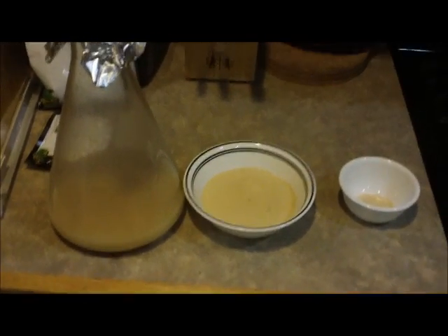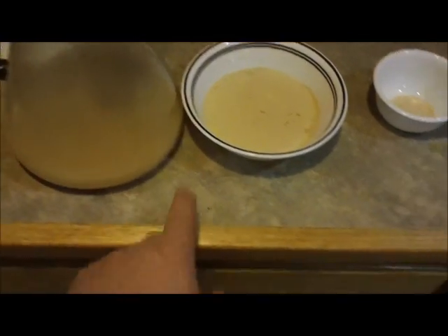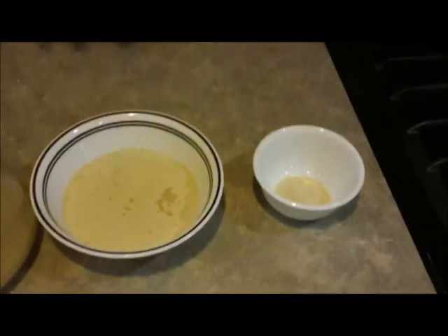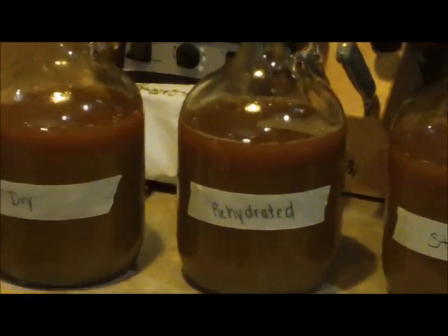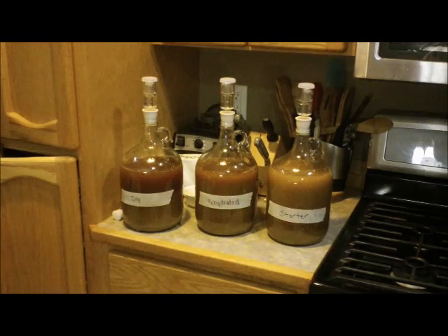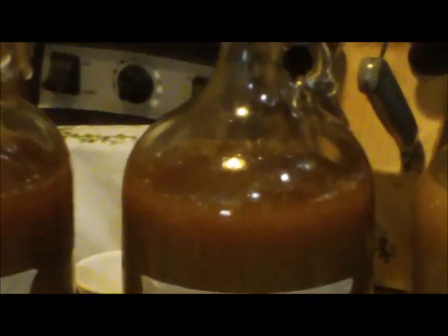Alright, there are the three different styles of yeast — the starter, rehydration, and straight dry. There they are — on the left we'll be going dry, middle is rehydrated, and on the right is the starter. We'll zoom in here as close as I can get. There's the starter — you can see it's definitely more full than the other ones, which you'd expect. The rehydrated is there, and you can see the yeast sitting on top. I'm going to transfer these to the fermentation chamber and we'll monitor the progress.